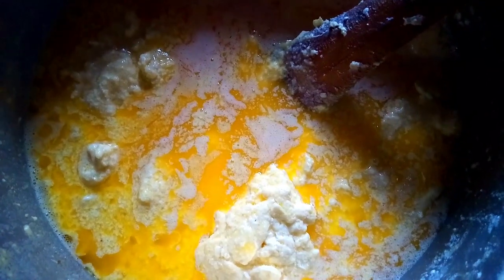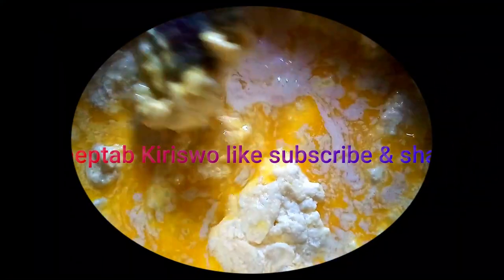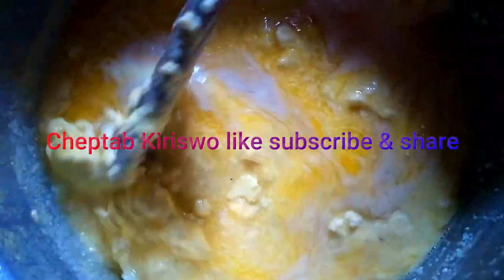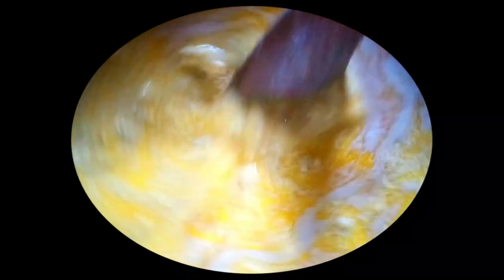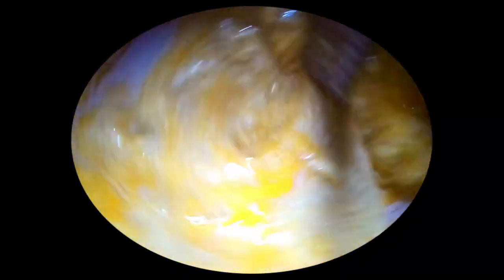Not everybody likes it because of how it smells, but some really treasure it a lot. I'm going to show you the final product, and if you want it, you can order it. As you can see, it's melting naturally — we've simmered it under very low heat. The reason why we wash is so that we don't get the sticky stuff; it will just melt and not destroy your sufuria by sticking. We're going to show you the end product — don't go away.